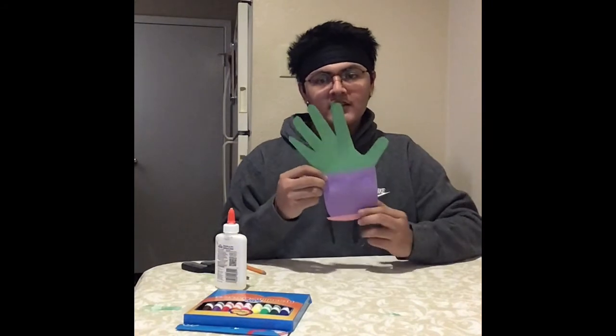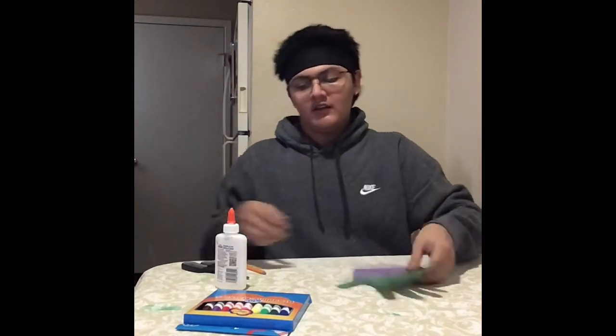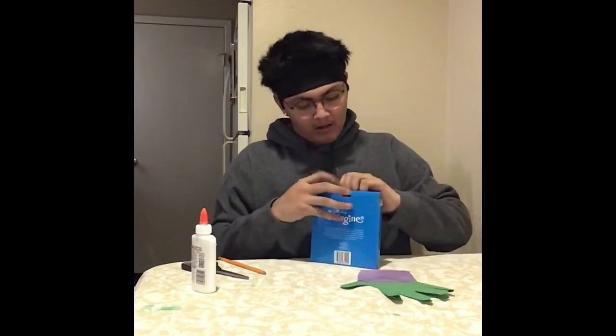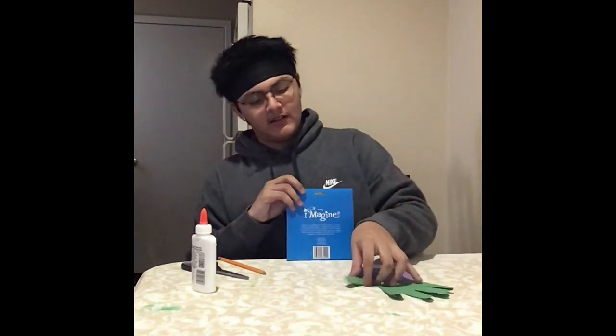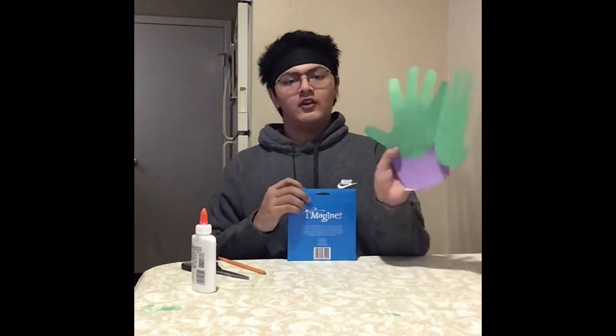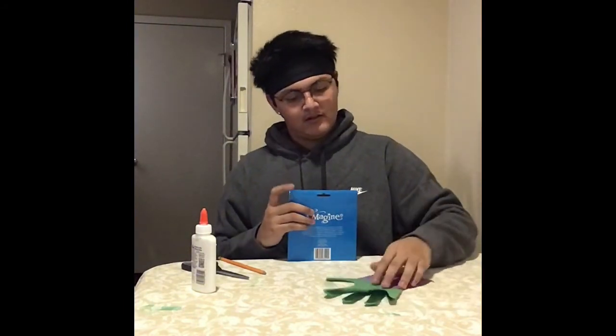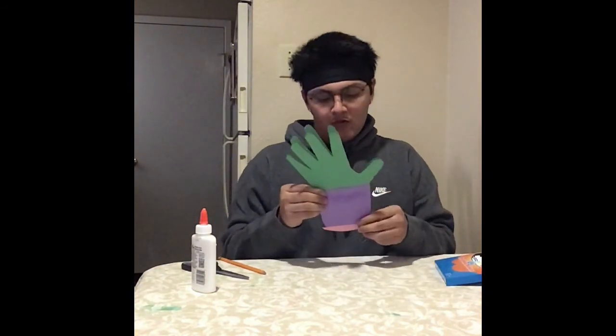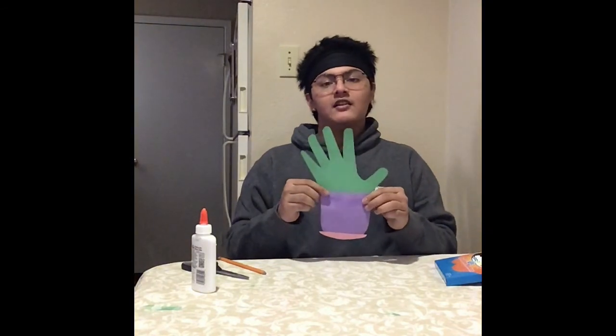Now with our cactus glued behind our vase, you're going to get your markers and decorate it however you want. And then on the inside of the cactus, you're going to write your message. Well, this is our homemade cactus card for Mother's Day!